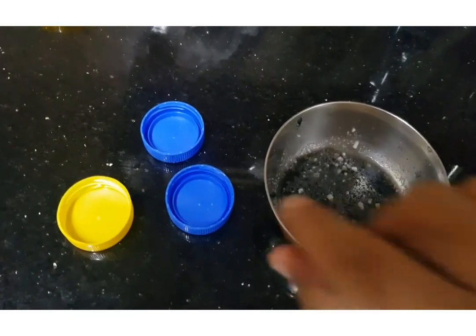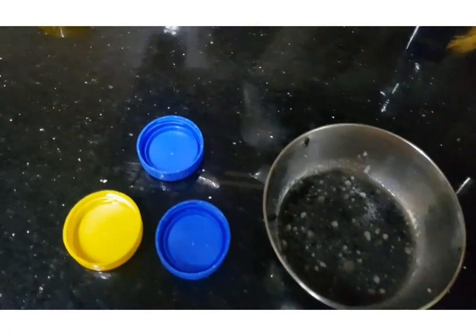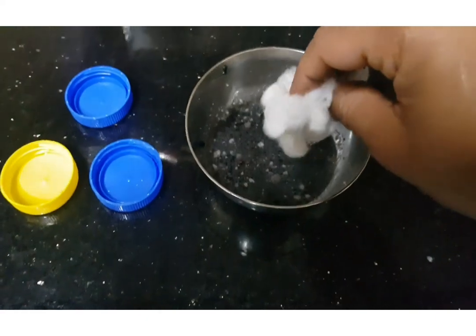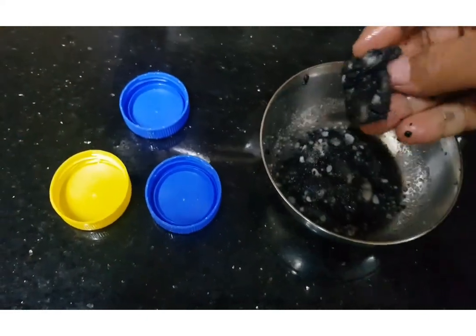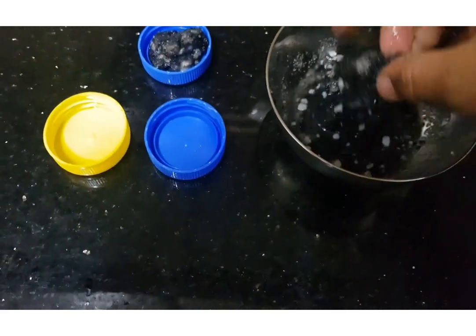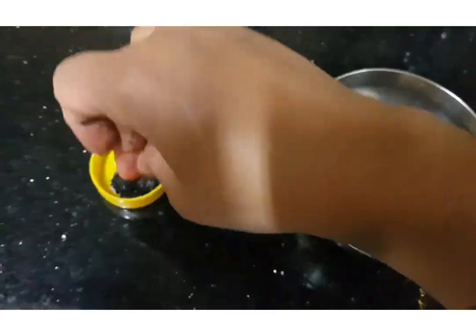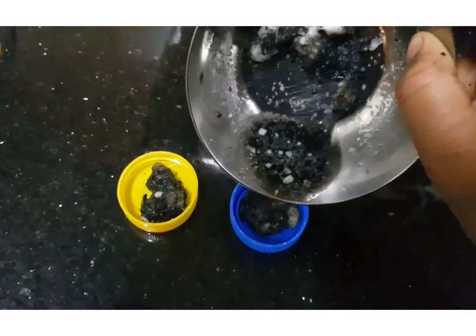Mix it nicely. Now take small bowls or small caps that are not in use. Take cotton or cloth and dip it in the solution nicely. Keep a small portion of it in the bowl, and pour the remaining solution into it.